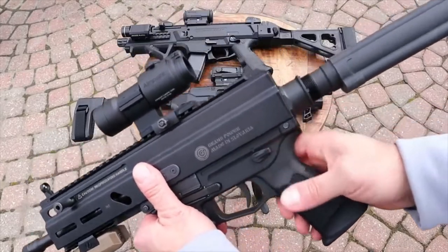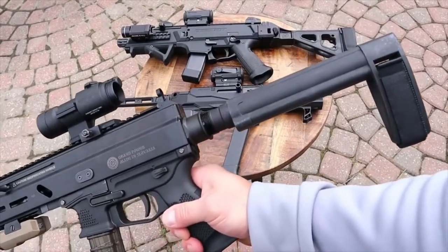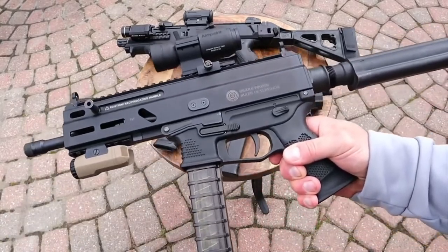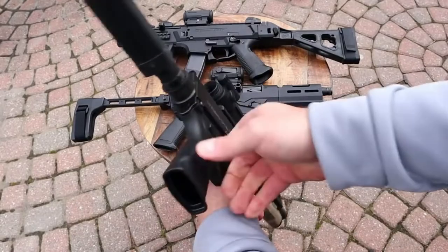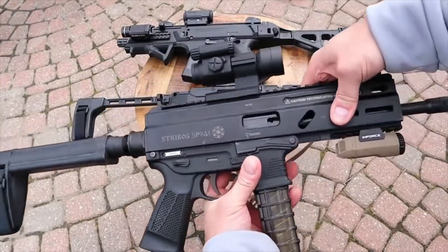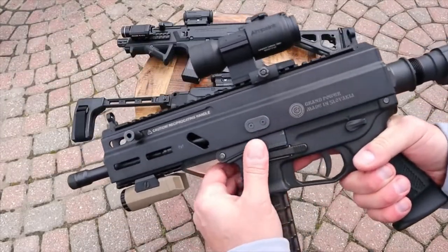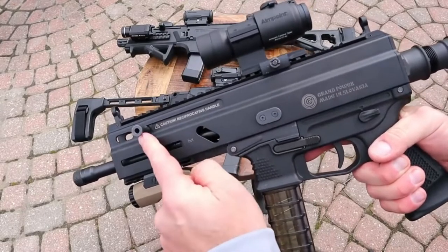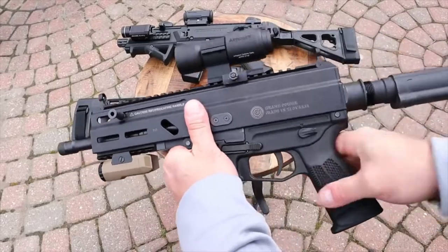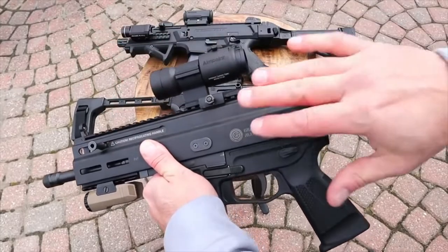It has an ambidextrous thumb safety. The brace is an SB brace bought separately — available from Grand Power directly, and these have dropped in cost quite a bit since introduction. One thing that is not a benefit is the reciprocating charging handle. It'll bite your thumb — you've got to have some thumb discipline on that one. This was an initial launch model; now they make them without that issue.